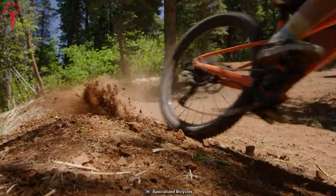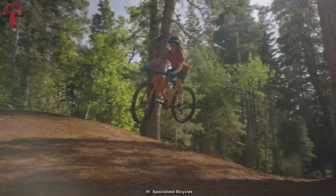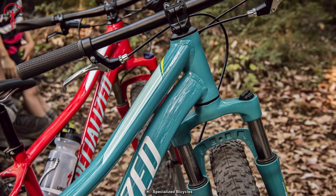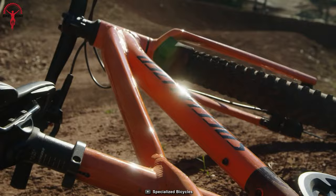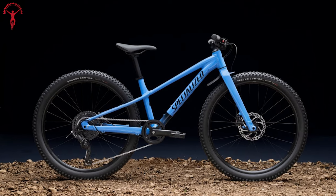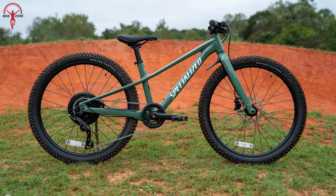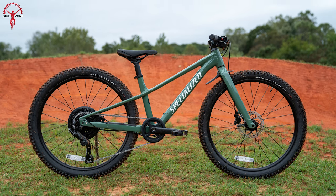With a 130mm bridge saddle, narrow grips, and updated frame geometry, this bike ensures a comfortable and confident fit for trail-riding kids. With its lightweight design and wide-range drivetrain, the bike effortlessly conquers climbs, making trail riding more accessible and enjoyable. Drawing inspiration from Specialized's esteemed mountain bike lineage, the Riprock empowers young riders to embrace the thrill of off-road adventures with courage and enthusiasm.